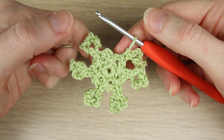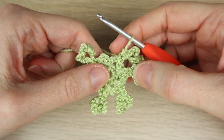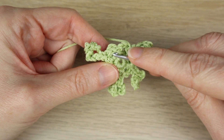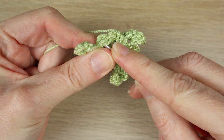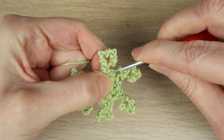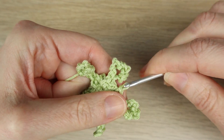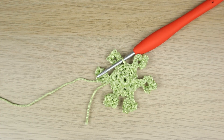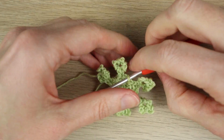When you get back to the beginning, check you've got 6 points. Find your first slip stitch — it's a little bit on the front — and slip stitch into there to close. And there we have our snowflake! A simple snowflake. Now let's turn it into some chains.